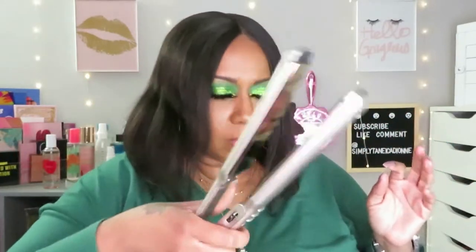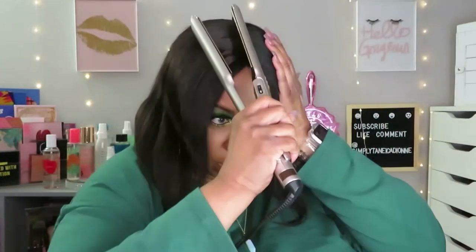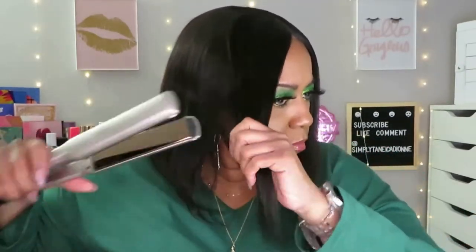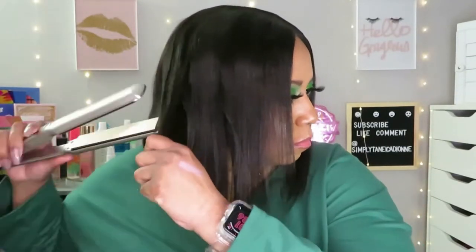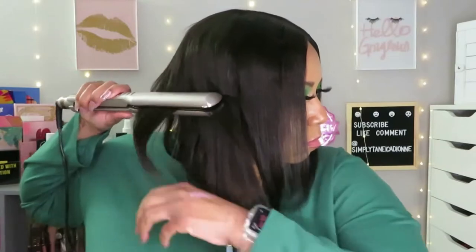I'm taking my wax stick that I got from Amazon — I'll link that in the description. I'm just using the wax stick to help make the hair lay flat, then I take my flat iron and run it across where I put the wax stick. That melts it down and lays it down, and it really does help it to lay flat.